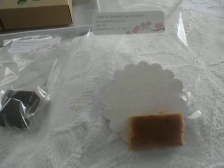Pine tar is really good for blemishes and certain other conditions. And this here is an herbal shampoo.